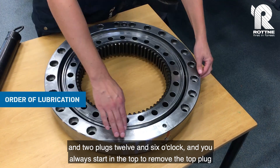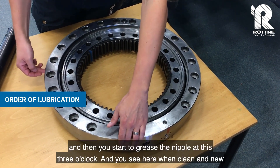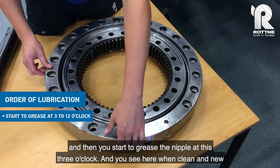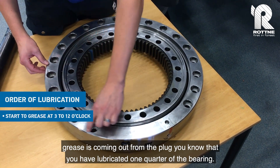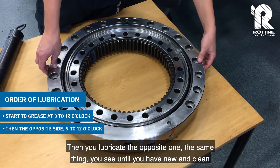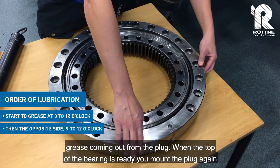You always start at the top to remove the top plug. Then you start to grease the nipple at three o'clock. When clean and new grease is coming out from the plug, you know that you have lubricated one quarter of the bearing. Then you lubricate the opposite one — the same thing, until you see new and clean grease coming out from the plug.